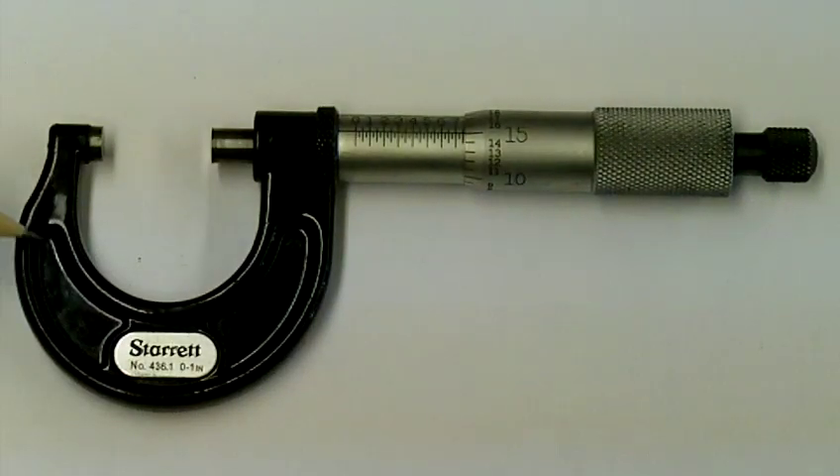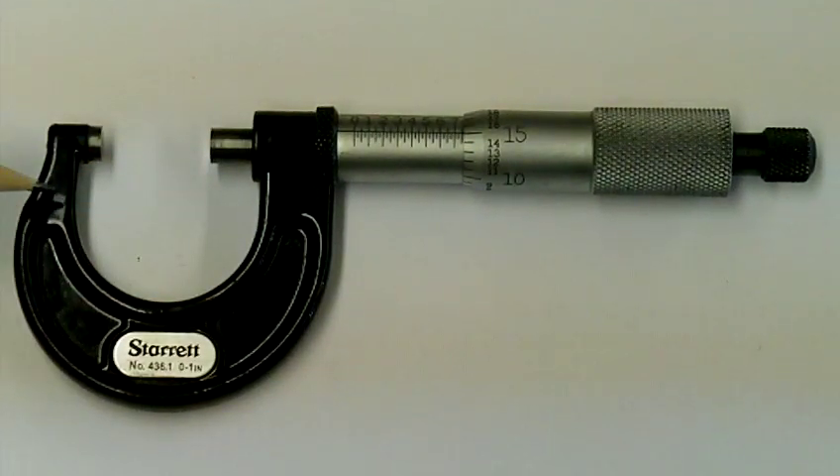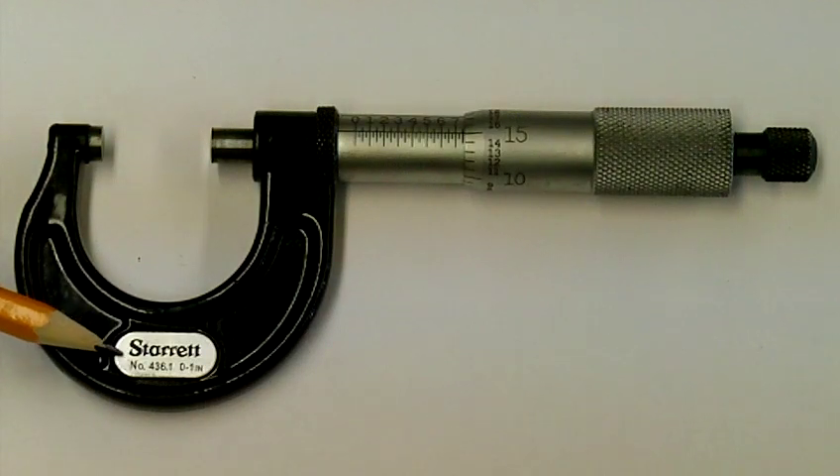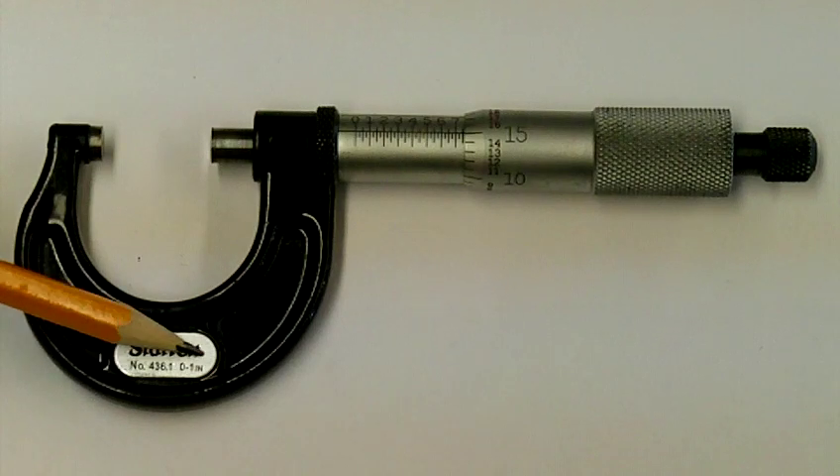What we have here in black is called the frame of the micrometer. The frame holds the micrometer together and there's a little tag on the bottom which will have the manufacturer's name on it and also the size of it. This one measures from 0 inches to 1 inch.